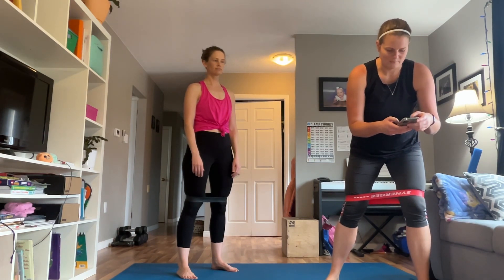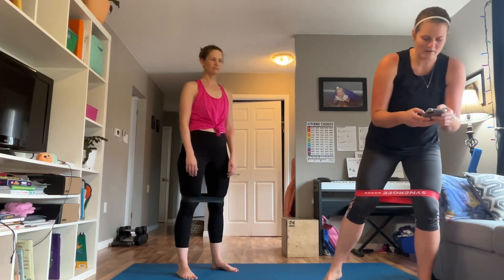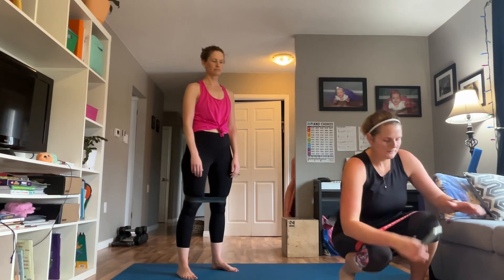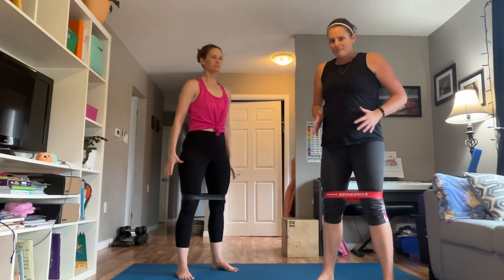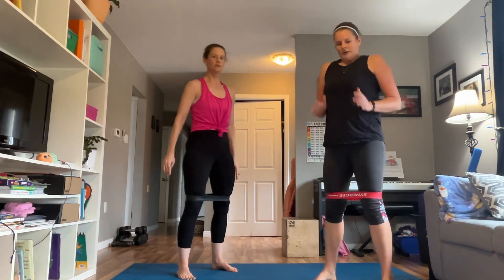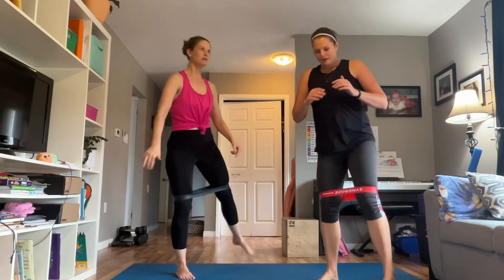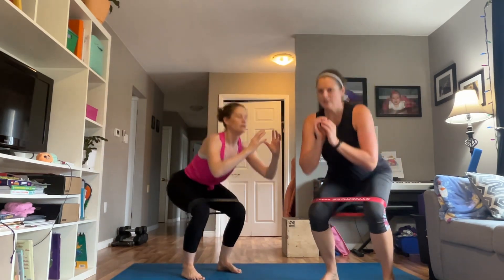Quick pause to fix the timer — make sure you have water close by. All right, here we go — squatting it out. Feet are shoulder-width apart, toes slightly flared out, driving those knees apart. You can go slower, or you could sit to a couch or chair. If you want to take it up a notch, add that little kick to the side. Don't worry about keeping pace with Danielle or me — you do you, at your pace in your own space.